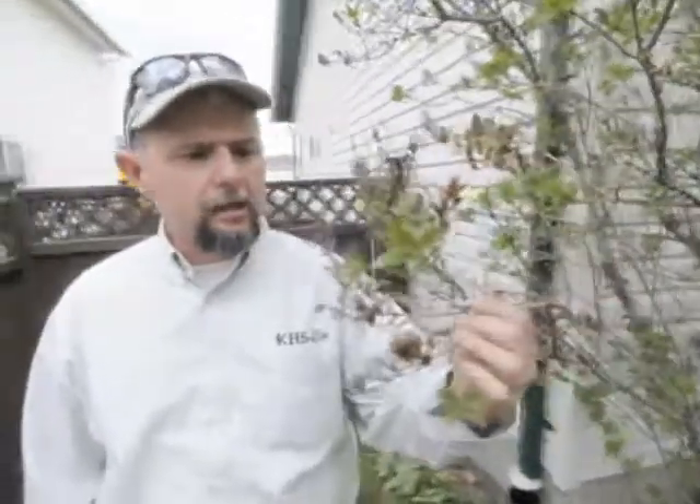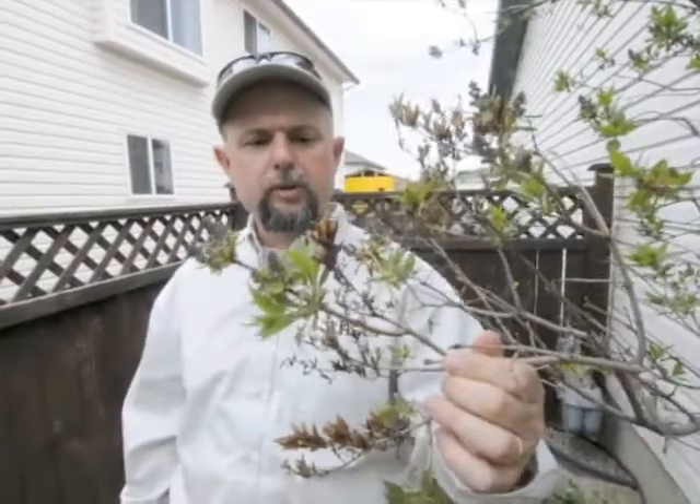Hi, this is Ken from Ken's Horticultural Services, and today we're talking about lilac trees. We can see here that this is a lilac that's just starting to send out some nice, beautiful buds that's going to get ready to bloom here pretty soon.